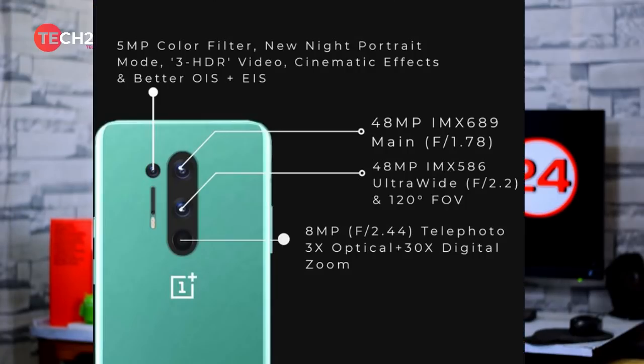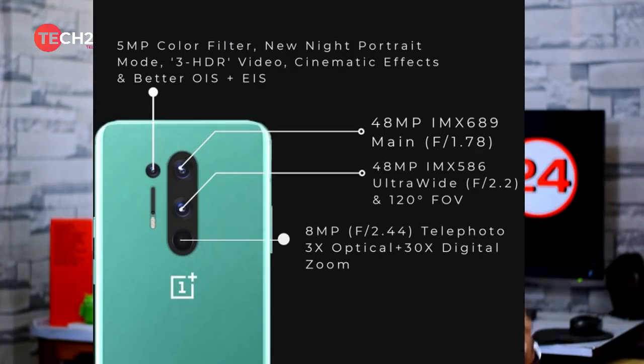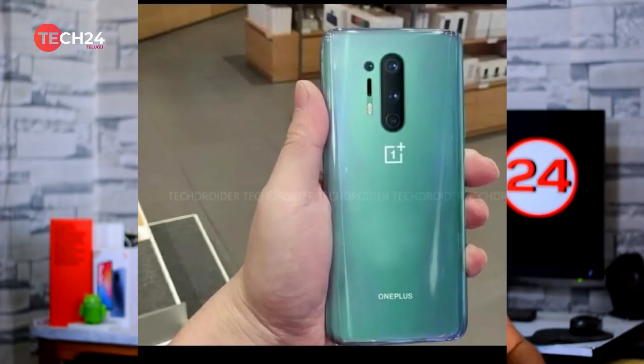The OnePlus 8 Pro has detailed camera specifications leaked, including a telephoto lens with 3x optical zoom and 30x digital zoom at f2.4 aperture. A 5-pixel color filter sensor is also available. New features include a night portrait mode, video recording with cinematic effects, better optical image stabilization, and better electronic image stabilization.